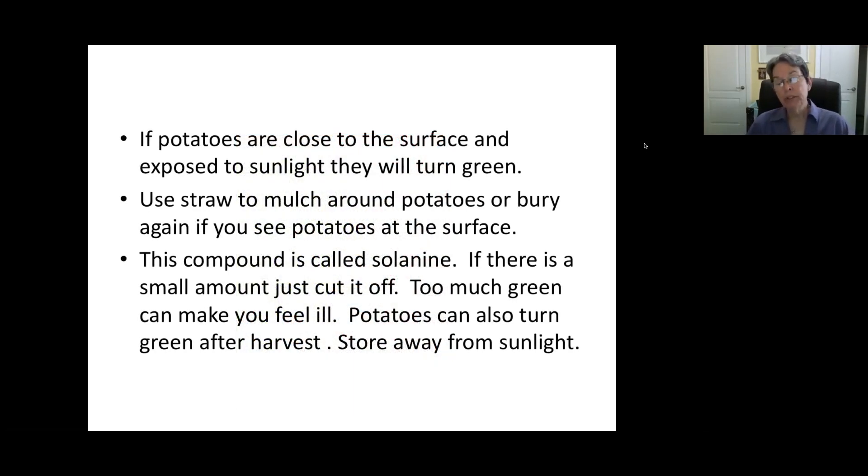If potatoes are too close to the surface and they get a lot of sunlight, they'll turn sort of green. You want to try to prevent that. The green compound is called solanine. It's not harmful to eat a small portion of it, but it can make you feel ill if you eat a lot — I wouldn't advise eating green potatoes. If there's a small area on a potato, you can cut that out. Use some straw or mulch, or try to rebury those potatoes that are close to the surface to keep them out of the sunlight. This can also happen with store-bought potatoes, which is why you should always store them in a dark, cool place.